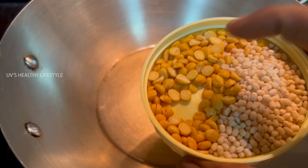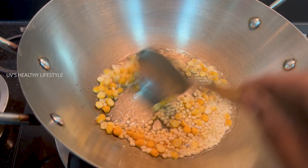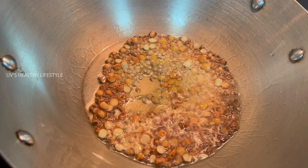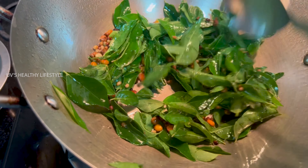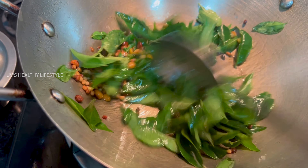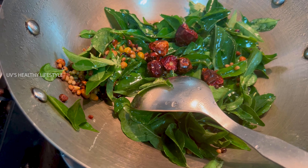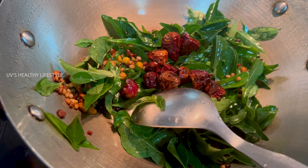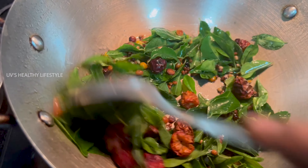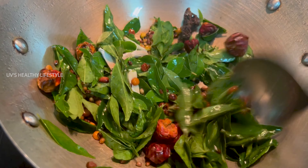We will cook 1 spoon and 1 spoon. We will fry it. Let's fry it. Add 1 spoon and 2 tablespoons, then add 1 spoon and 4 tablespoons.